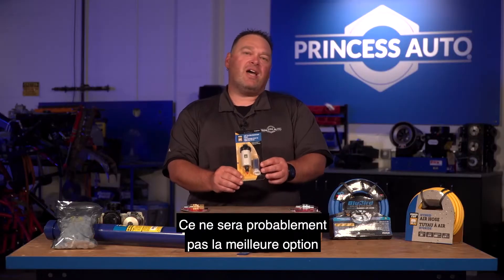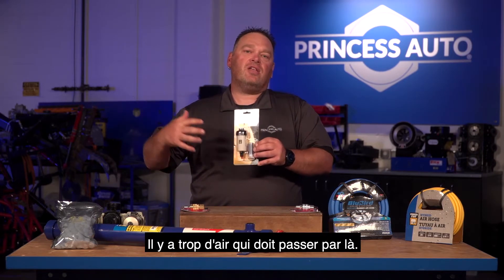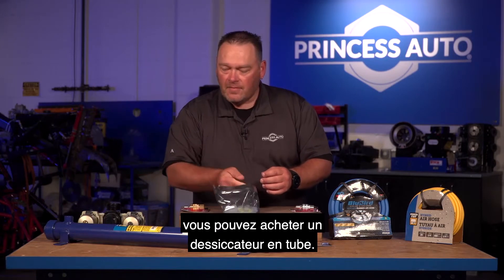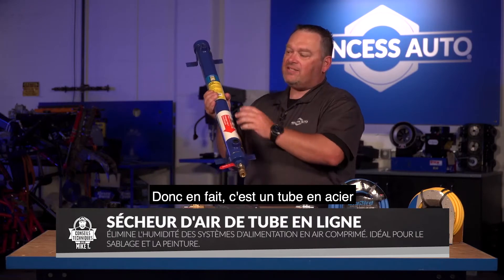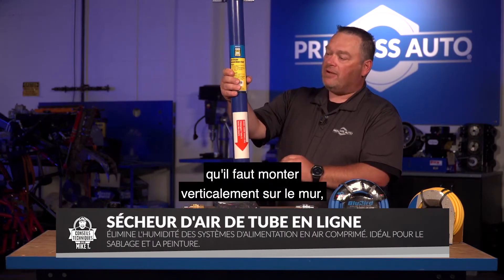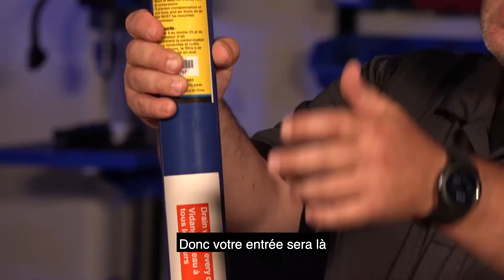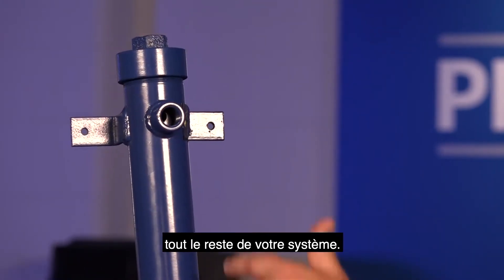This smaller dryer is probably not going to be the best option for really large industrial compressors — there's just too much air that needs to come through. So there's another option at Princess Auto: you can buy an inline tube dryer. These are basically a steel tube, to be mounted vertically on the wall, with an inlet and an outlet. Air comes in, passes through, and out to the rest of your system.